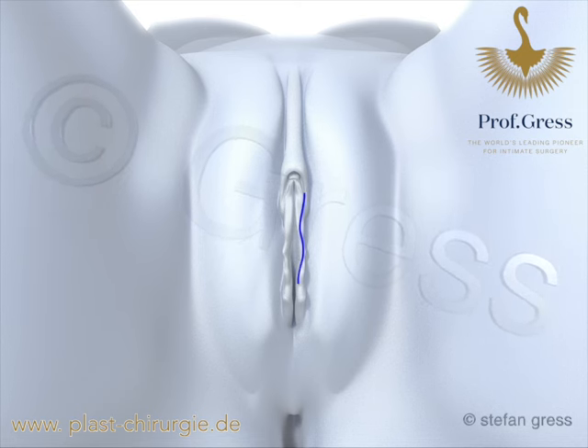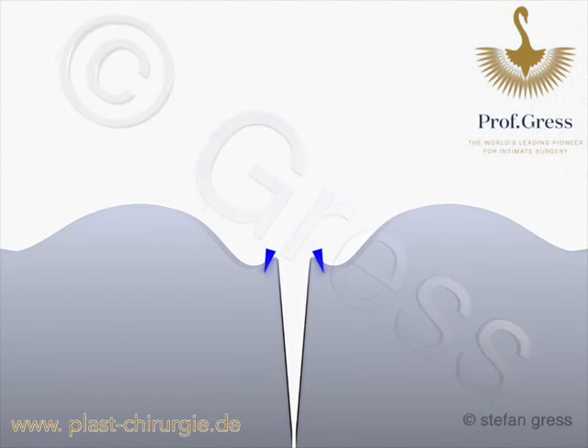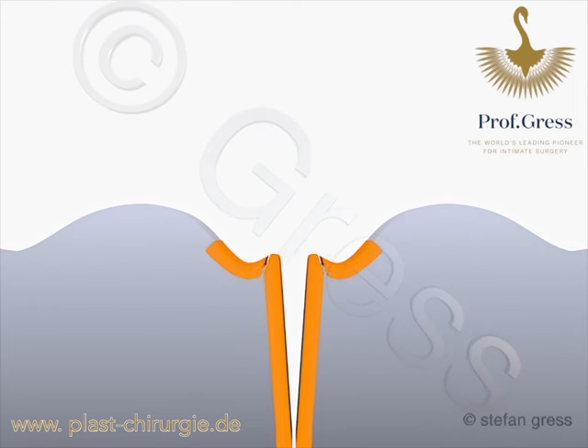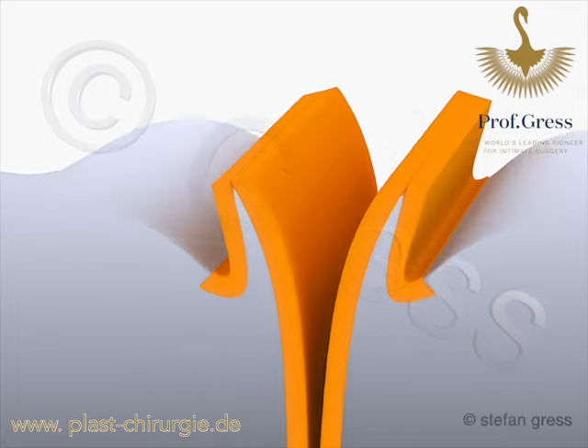An incision is made on the crest of the remaining labia and the skin is removed on both sides of the labia majora and into the vagina. The skin is then mobilized and pulled upwards and outwards, allowing new inner labia to form again.